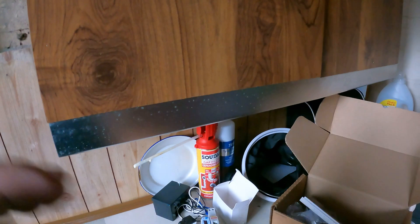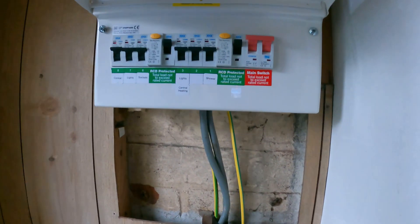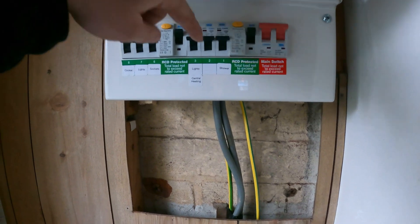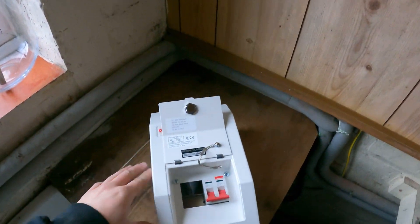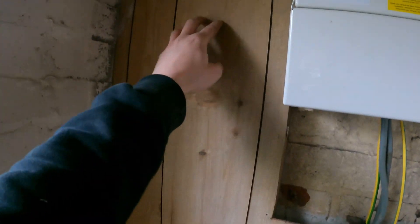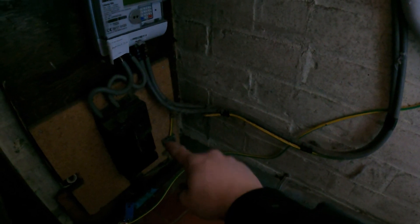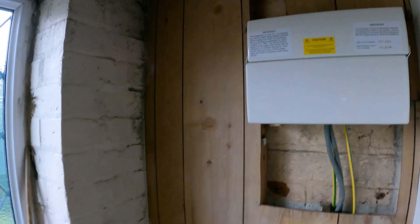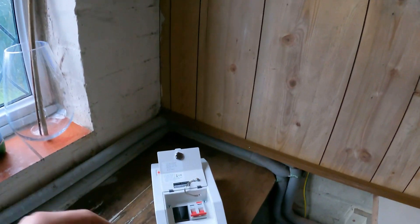So this is the existing consumer unit. It's in a little laundry area in a little bungalow farm-style house. There's no spare ways in there — there is one that's not marked up, but I opened the cover before and it's not spare. So we're going to be sticking in this little Contactum unit just up here next to it. It's hollow — I've come rear entry, dropped my tails down the same way. The armoured cable that goes to the septic tank is on the other side of the wall. Basically that's it — one little circuit.